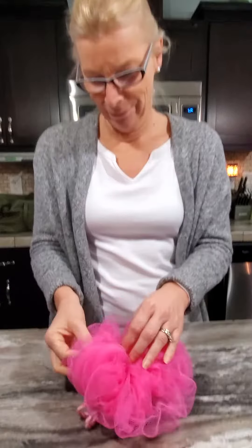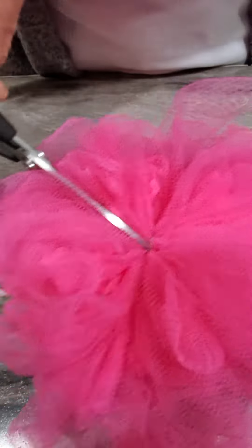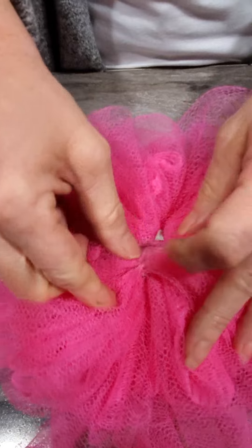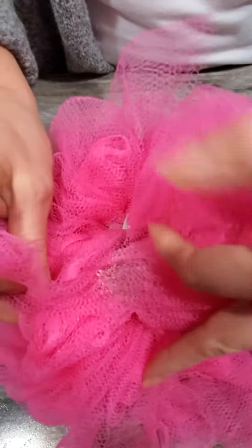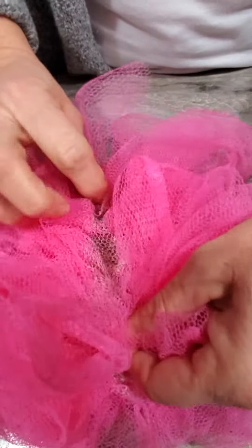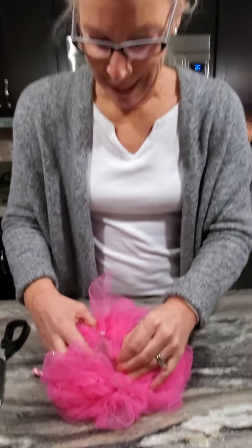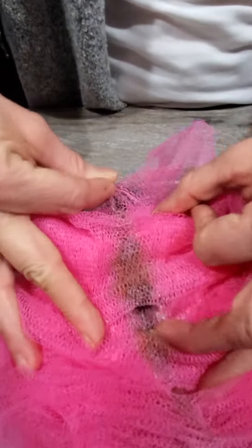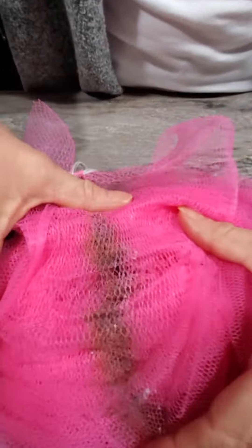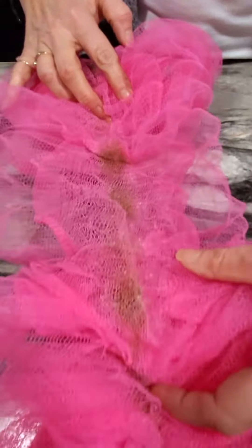Let's cut this open and see what happens. Look at all the nastiness that I have been using every day in my shower, putting on my body — that is pretty gross. What I'm saying, guys, is ditch the loofah and get the netted dishcloth. Oh wow, it just continues to get worse. Oh my god, this is no lie, guys.